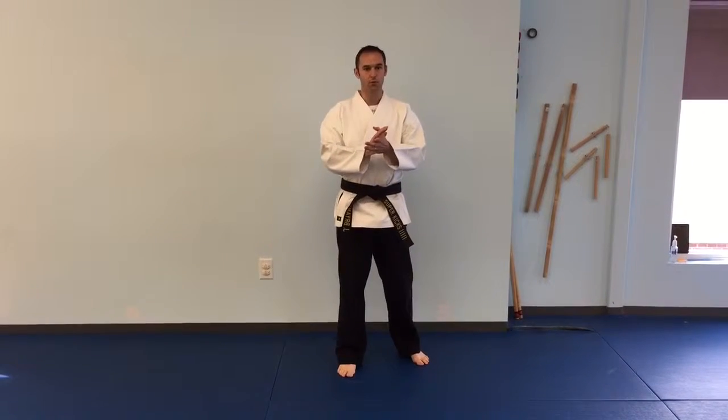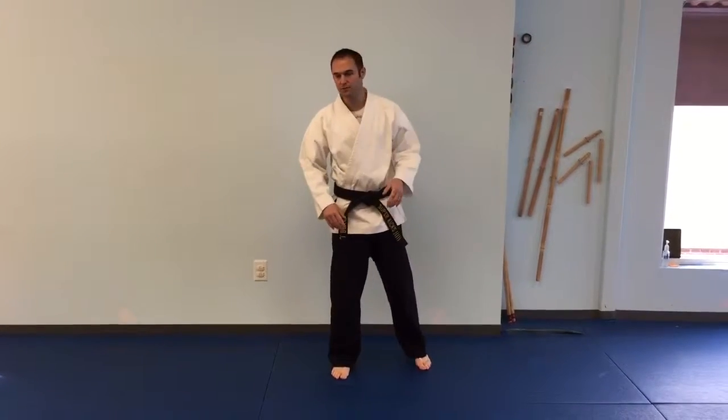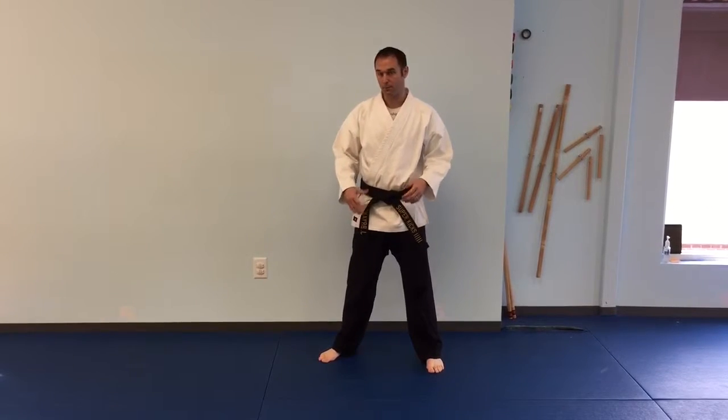Alright team, going through sparring combinations for this rotation — orange strike, rotation 4. The first thing we're going to do is this: we have a blitz back fist.